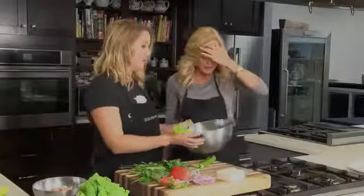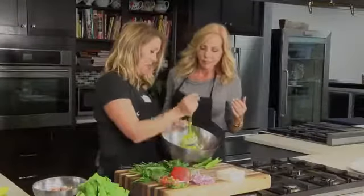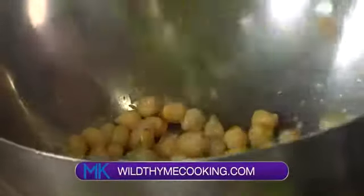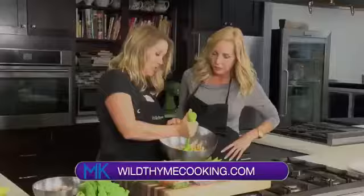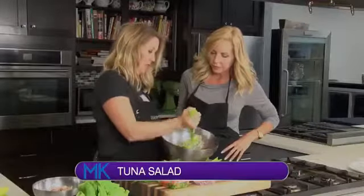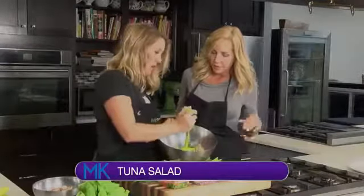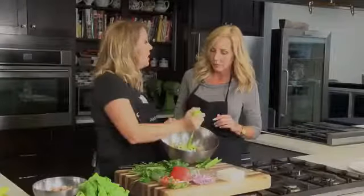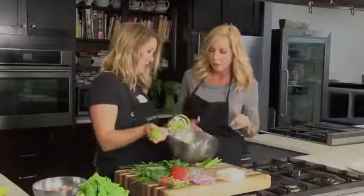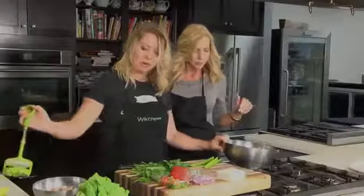This is starting out with some chickpeas. So in addition to the tuna, we've got extra protein from our chickpeas, and I'm just using a masher to kind of mash them up a little bit so they'll help serve as a binder, because we're not putting any mayonnaise or anything in this. And these were just canned chickpeas? Yeah, canned chickpeas or garbanzo beans — just a rough mash.